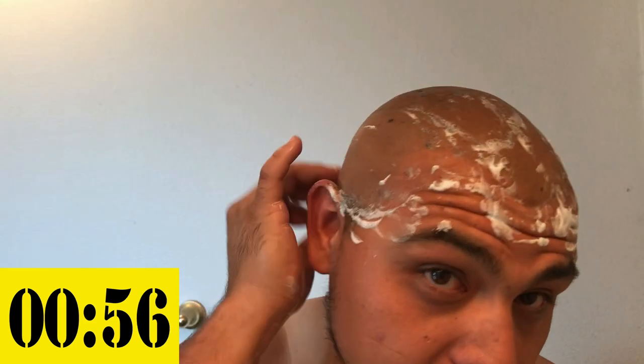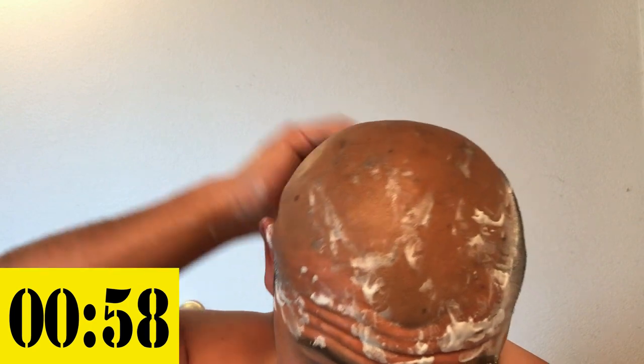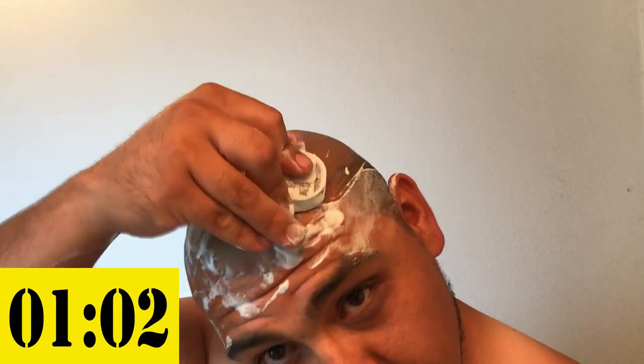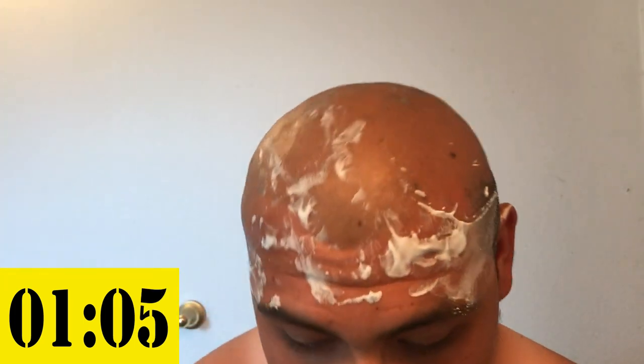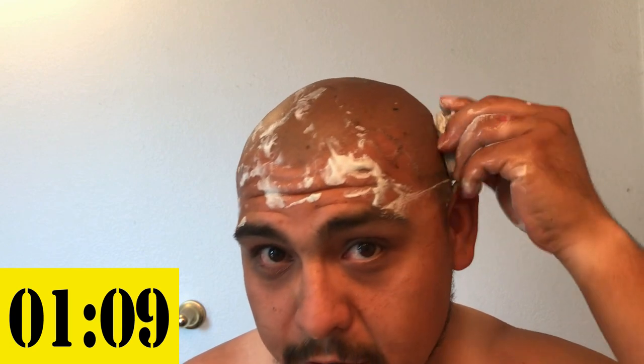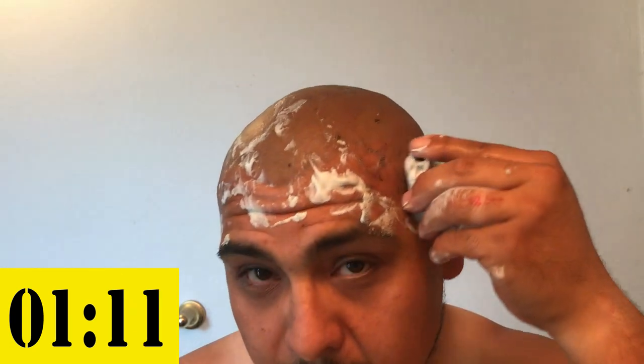It's definitely a different style shaver — it needs a little bit of getting used to, to be comfortable with it. But after you're comfortable with it, it is definitely worth it. You save a lot of time.